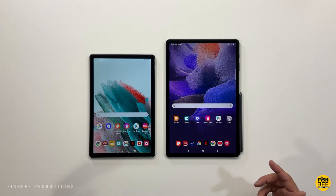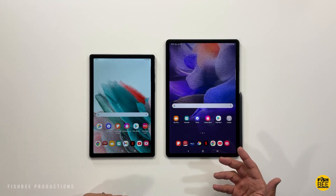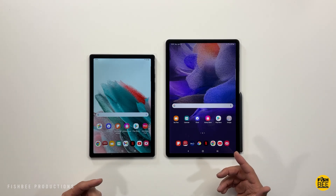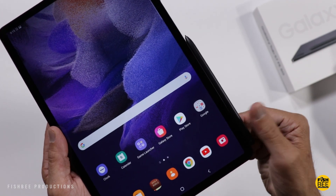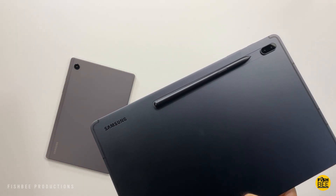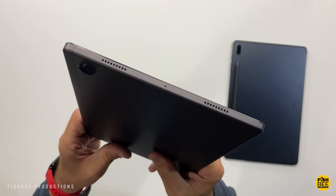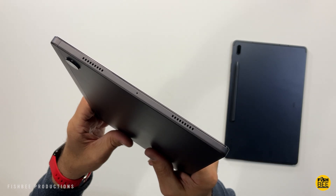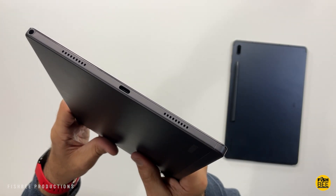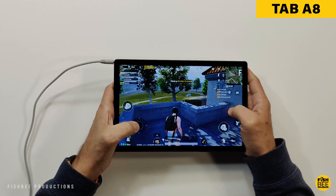With the new Tab S8 tablets getting all the attention recently, these two cheaper tablets may get overlooked. For those who like the Galaxy Tab S8 but don't want to pay that kind of money and are thinking of getting a more budget-friendly tablet like the Tab S7 FE or the Galaxy Tab A8, this video compares the two so you'll have a better idea of which is best for you.